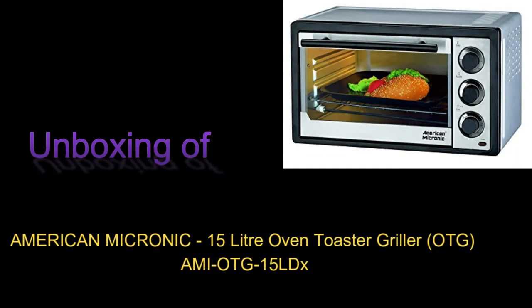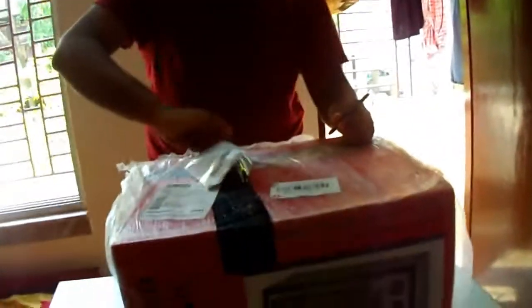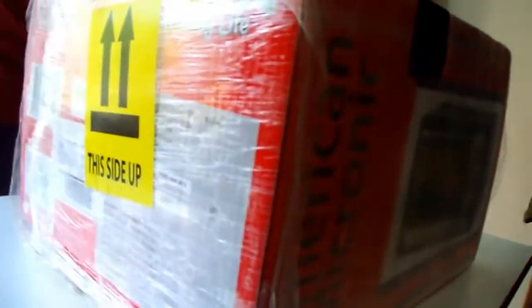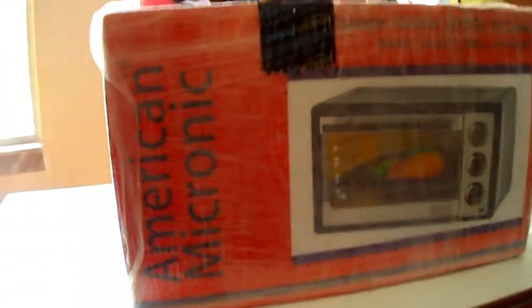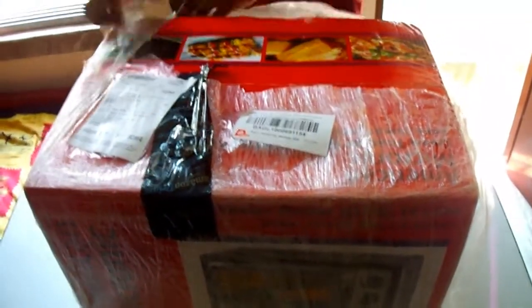Hello YouTubers, this is the unboxing video of our new oven toaster griller. It is a small 15 litre OTG from American Micronik. First, let's take a look around the box — left side view, front view, right side view, and now the top view.